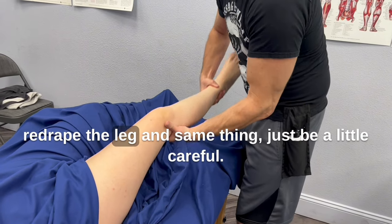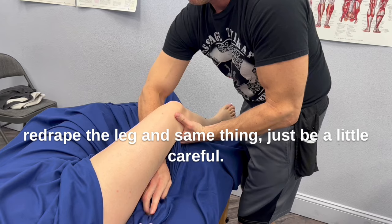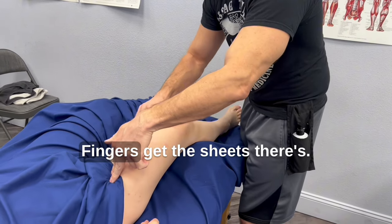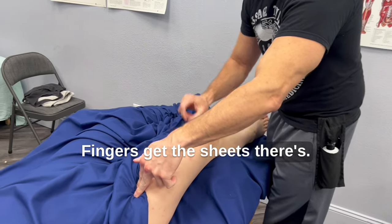Re-drape the leg — same thing. Just be a little careful. Fingers, get the sheet there. Boom.